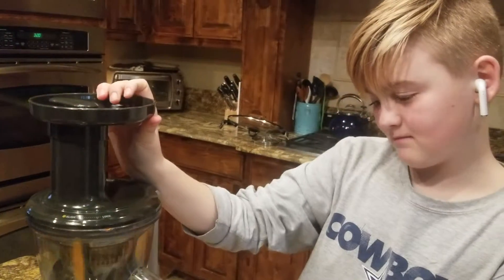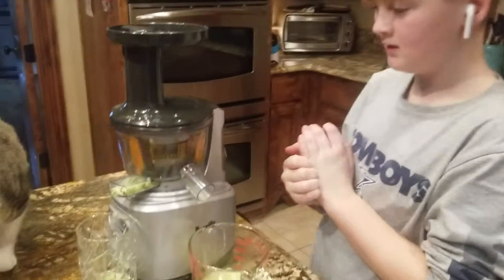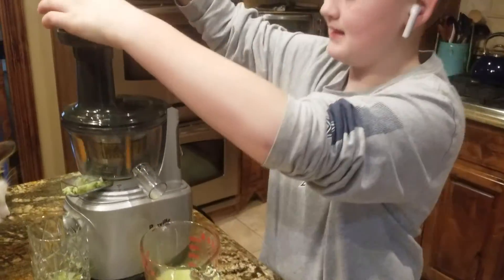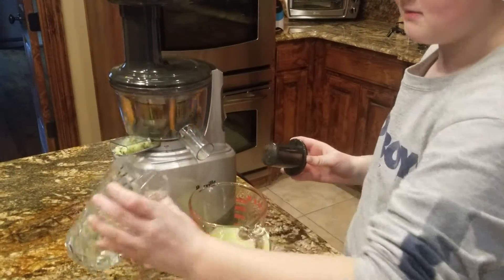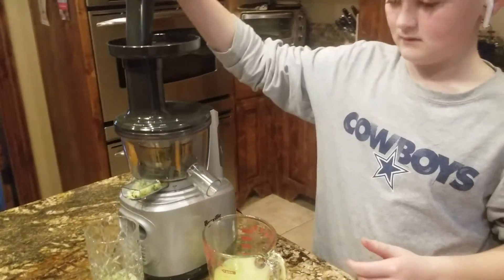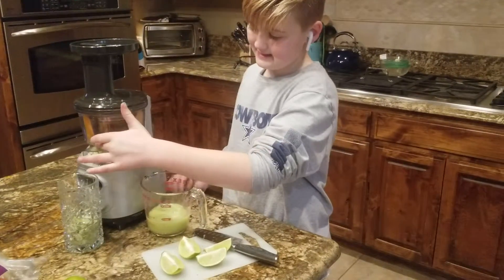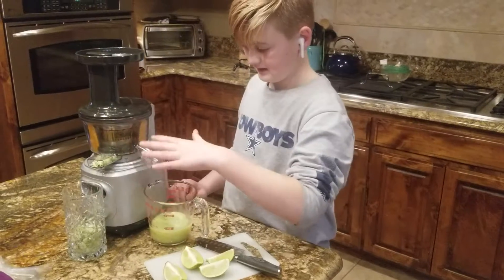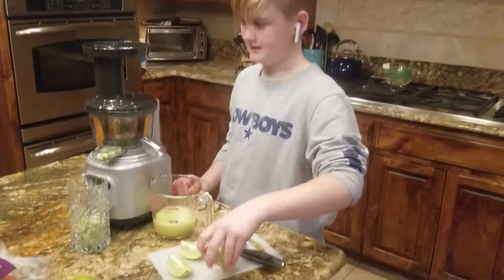We have this Breville — or whatever thing — my barber. You just put any type of fruit in there. And this side, it comes out like all the skin. That side comes out skin and all that — I don't know how. And then this side, it's all the juice that you keep.